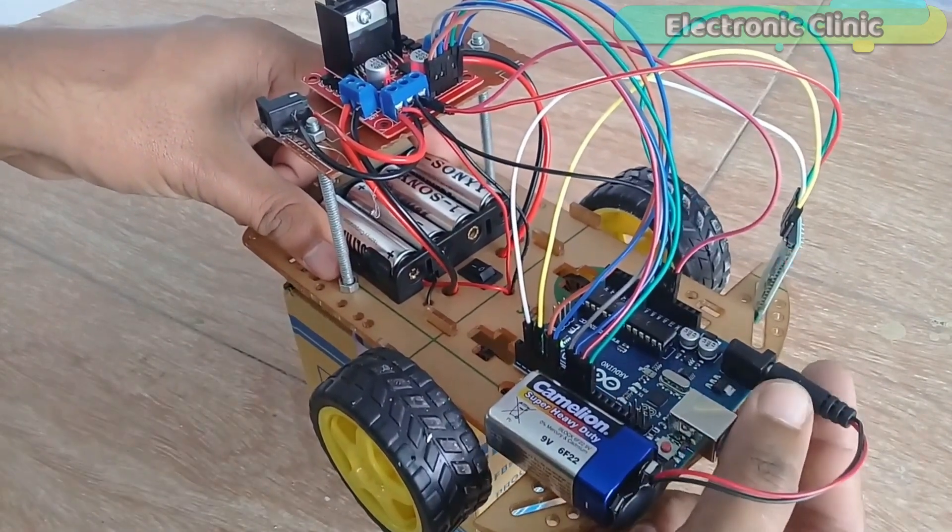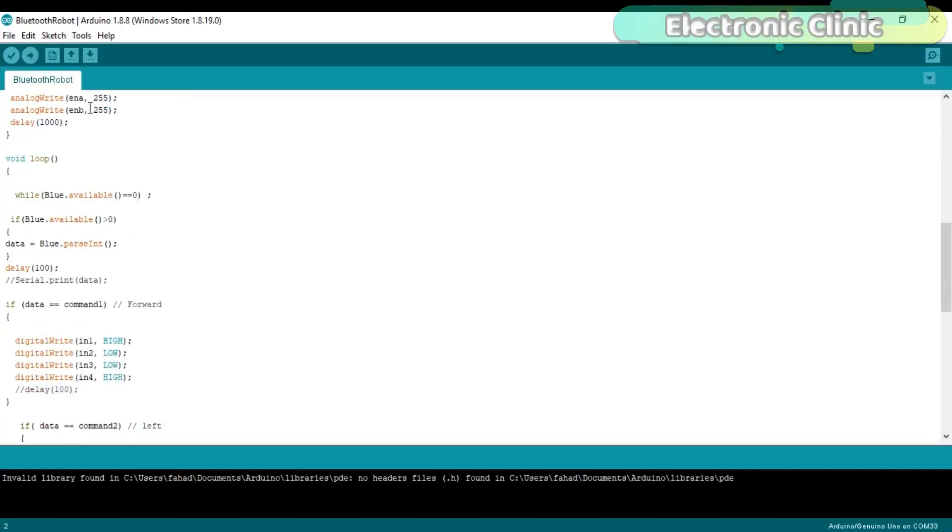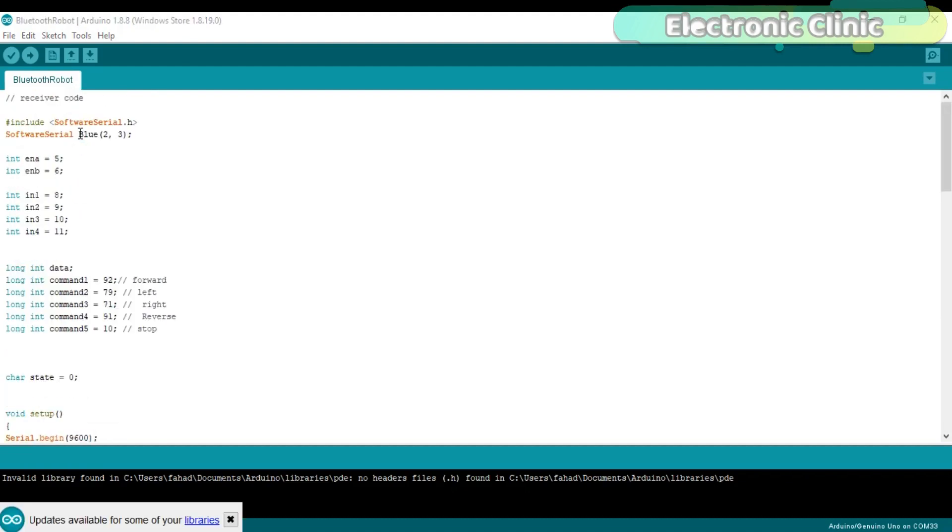Now let's have a look at the programming. This is the modified version of the code I used in my previous tutorial, Arduino L298N DC motor control code. In this project, I added the SoftwareSerial.h library, which is a header file specially created for making multiple serial ports. As you know, in Arduino we have only one serial port, which is on pin number 0 and pin number 1, the RX and TX pins. As I always say, never use the Arduino's default serial port for communication with other modules.